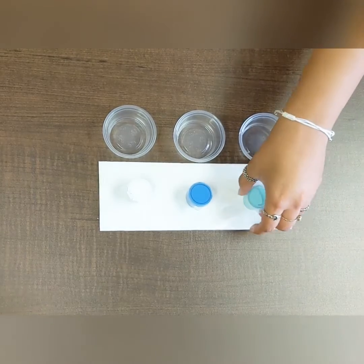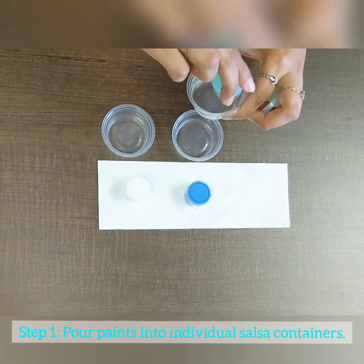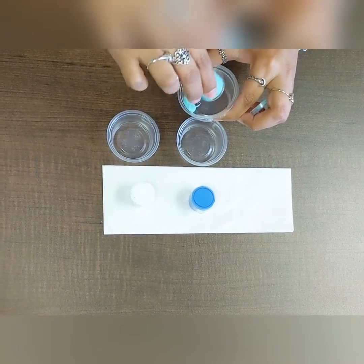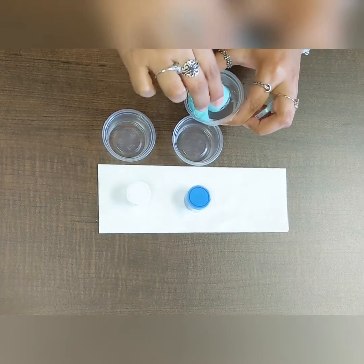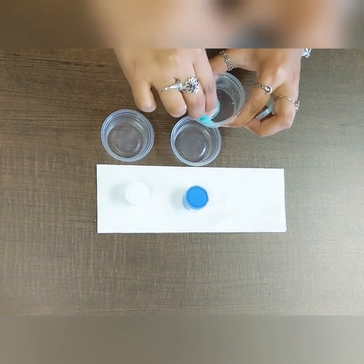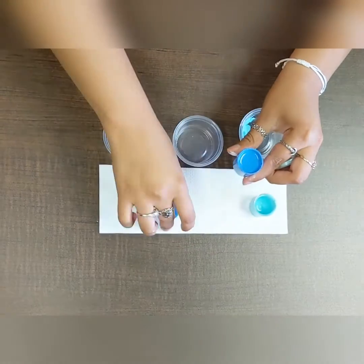Step one: go ahead and grab your paint container, open it up, and pour it into your empty salsa container. Don't forget to make sure you get as much of the paint as possible. Once most of the paint is out, repeat the process with the other paints.